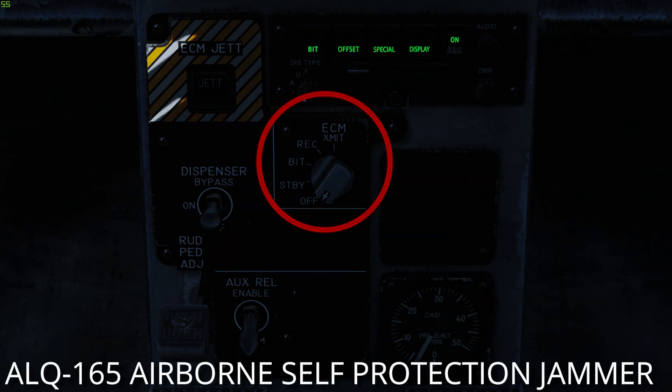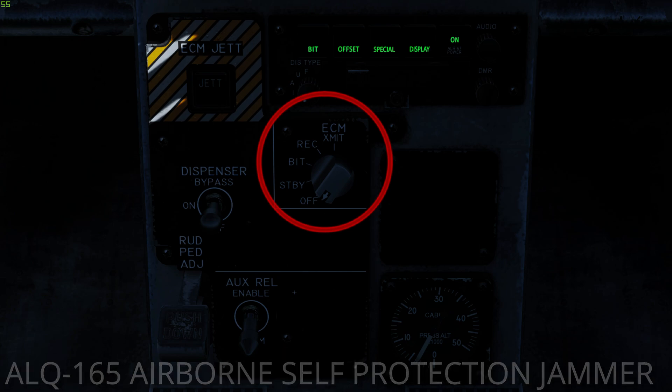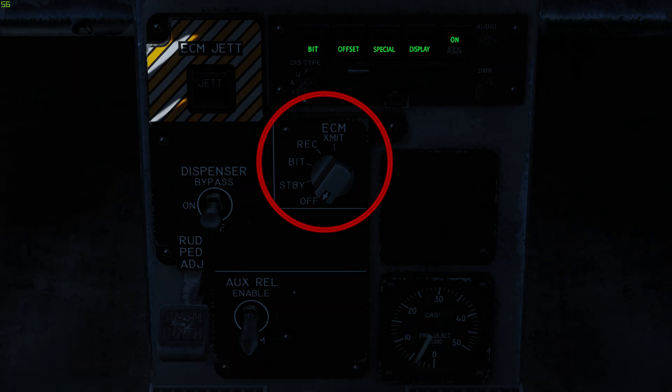The ALQ-165 Airborne Self Protection Jammer is an onboard electronic countermeasure system. It detects and counters threat pulse fire control and guidance radars. The ASPJ power and mode selector has 5 positions: Off, Standby, BIT, Receive, and Transmit. ASPJ modes are currently not implemented.